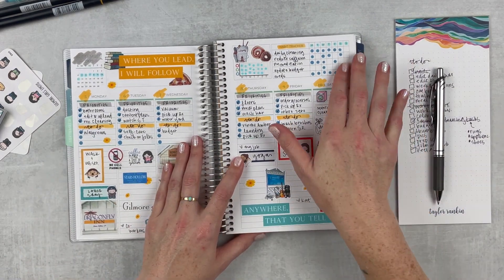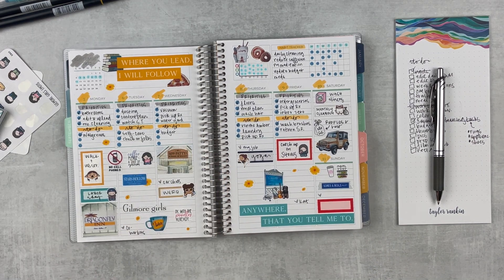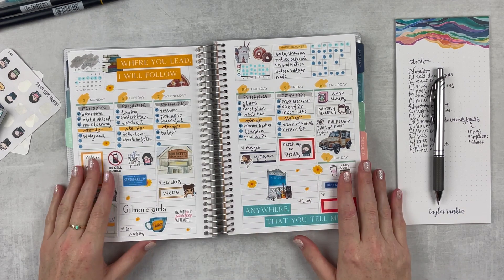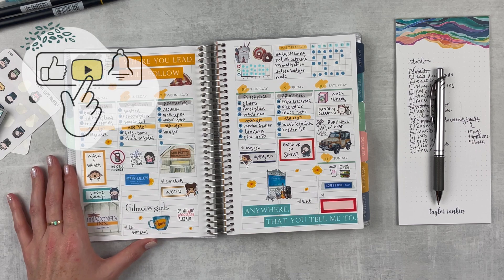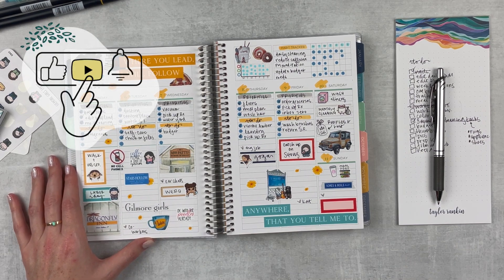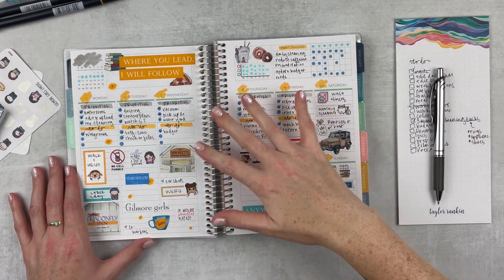I'm going to finish up my habit trackers up here and then I'm pretty much done. This is such a cute spread — I just love it. It turned out so cute; I love all the colors and it's really fun. I hope that you enjoyed this spread as well. If you did, give it a thumbs up, subscribe if you're not already subscribed, hit that notification bell if you want to be notified when I upload, and I will see you next time!